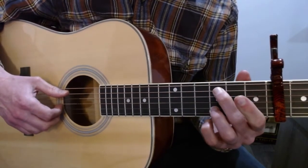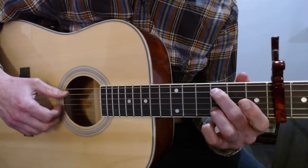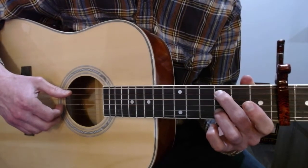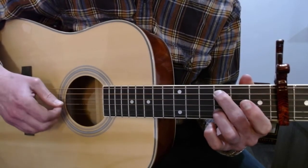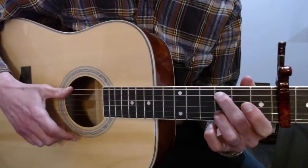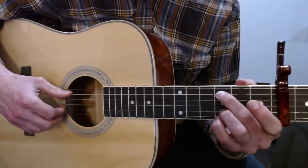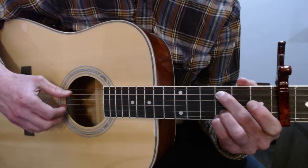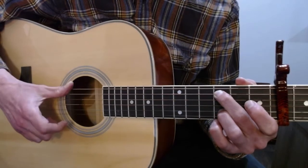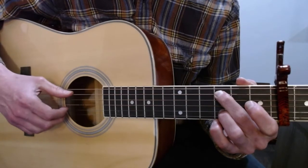Moving on, your middle finger goes to the third fret of the A and your ring finger goes to the third fret of the B. Then you're going to have an open E with a slap of the big strings, then the third fret on the A, then the third fret on the A with the pinky coming to the third fret of the high E. Then an open E with a slap, then the third fret on the A. This part goes like this.